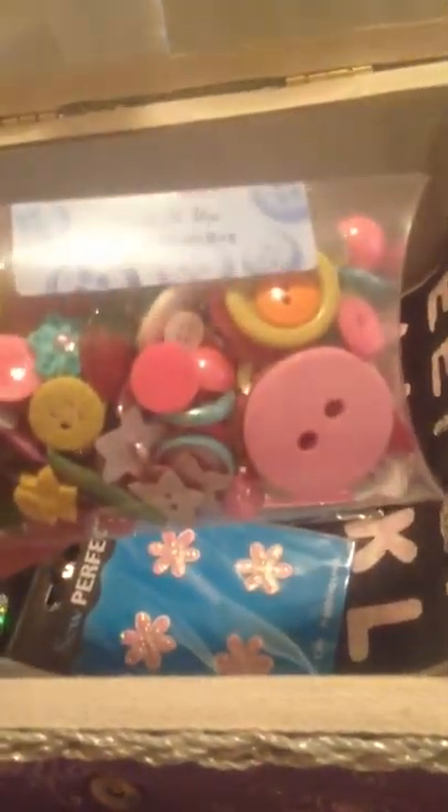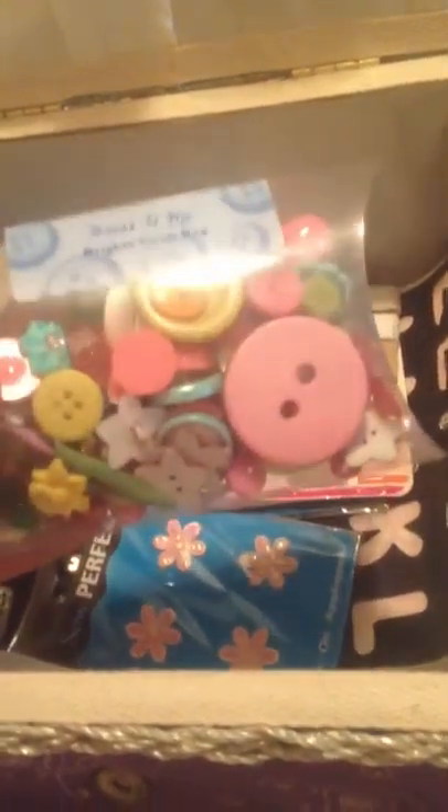I'm planning on getting some more stuff in my sewing box. On the bottom part, I had this box of buttons — and everything you've seen so far came with the box when my mom gave it to me. I'm guessing she got it all from Joann's Fabric, because that's where she got a lot of the sewing stuff she gave me.